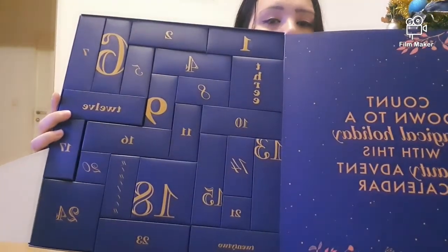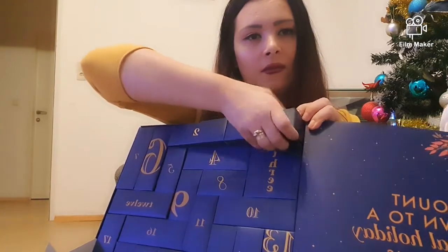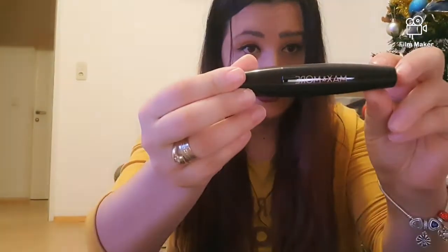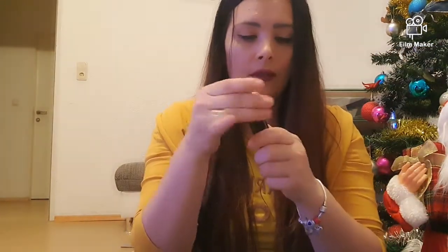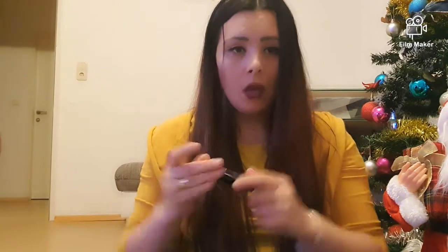O să desfac pentru că sunt foarte, foarte curioasă, mai ales când văd cutiile astea mari. O să încep cu numărul 1. Avem o mascara! O să desfac puțin să vedem cum are pensula. Îmi place cum are pensula — eu în principiu genul ăsta de pensule folosesc. Probabil o să fac un clip în care o să testez toate produsele din calendar, să ne luăm o primă impresie.